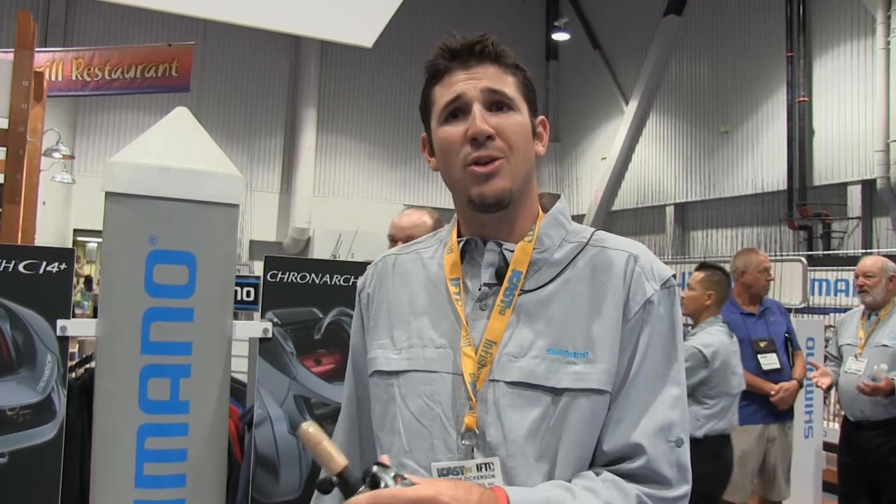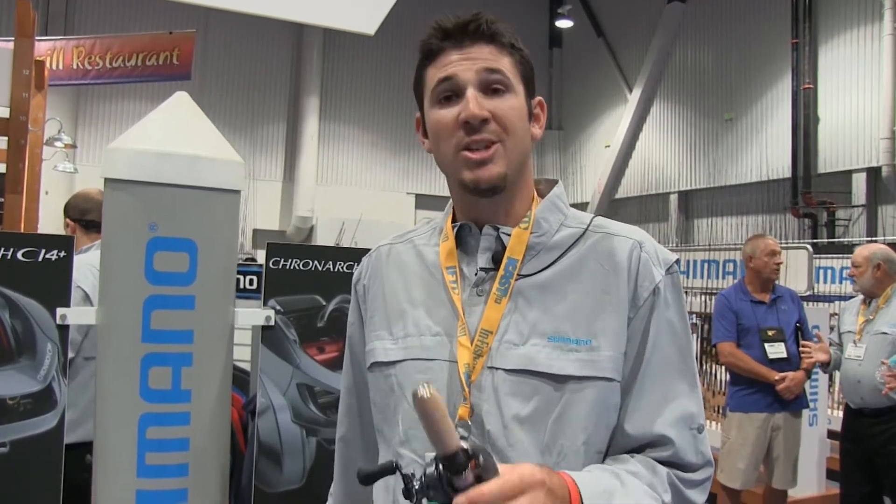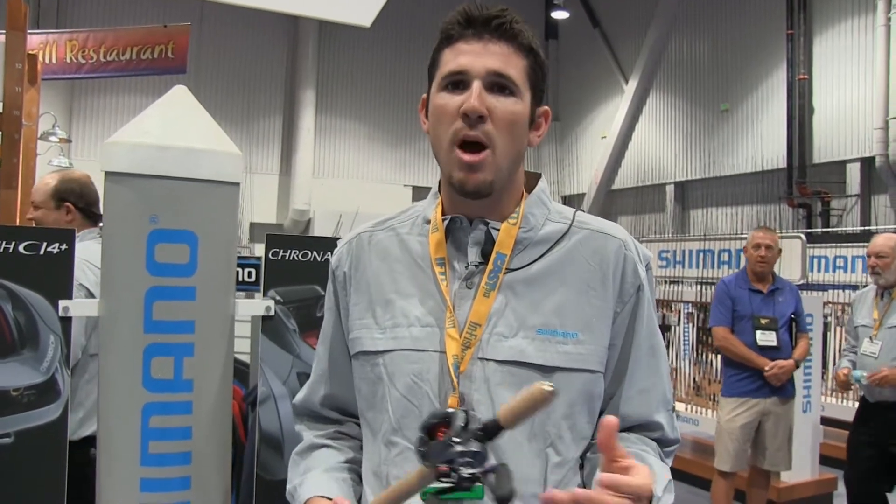It's got eight bearings and we've found a price point that's going to be right in between your standard Cronarch and the Core. It's going to retail at $369, and for all you saltwater guys, this is actually a carbon infused material so it's not going to be a magnesium, but it's still going to weigh 6.5 ounces. You're not going to have any problems with corrosion and you still have that lower price point.